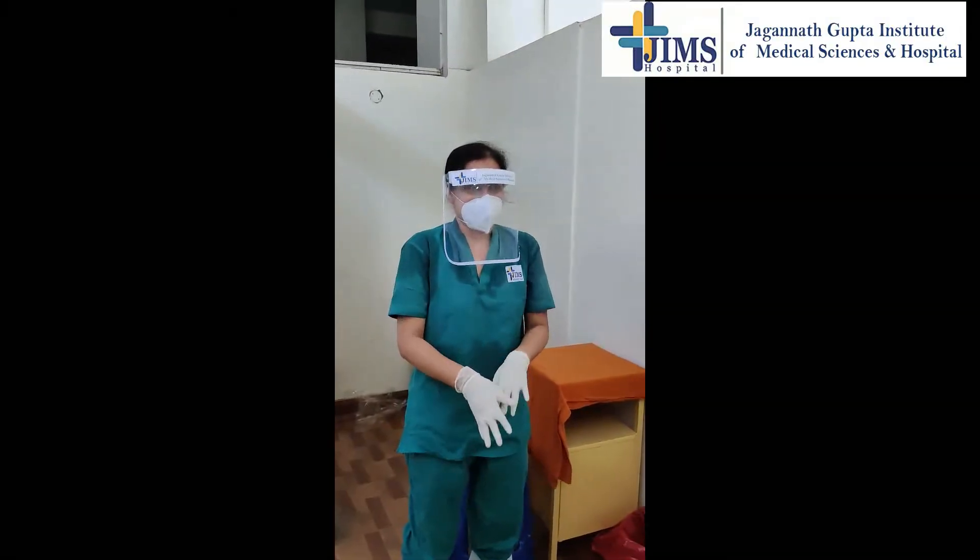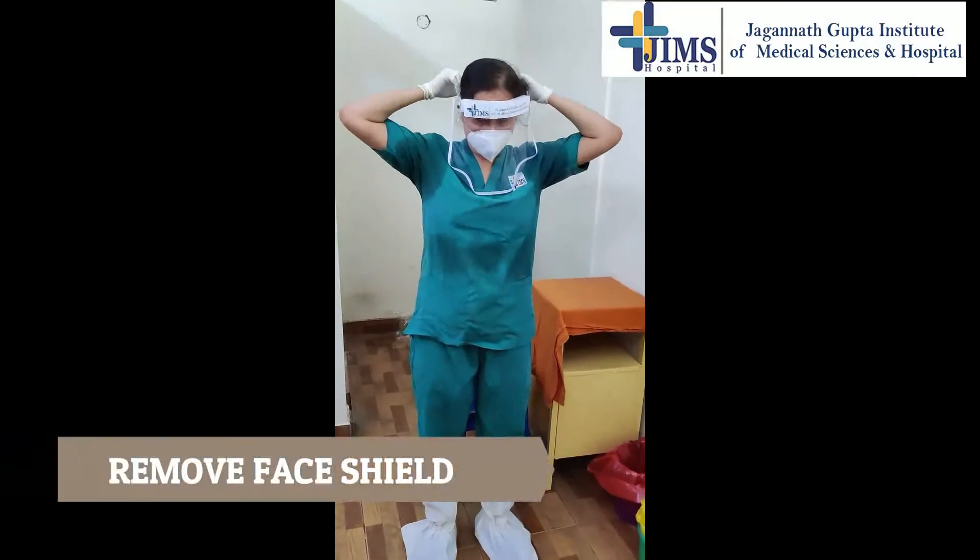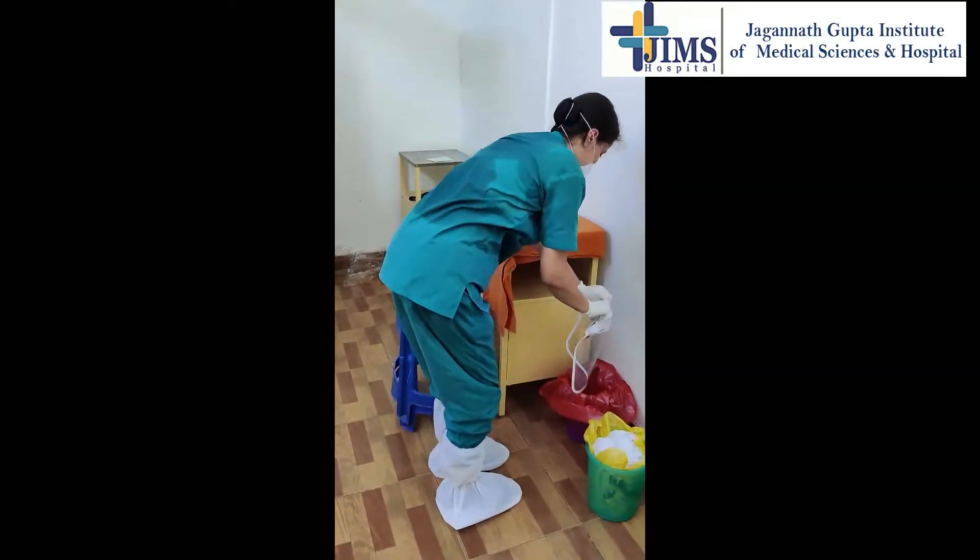Perform hand hygiene on the gloved hand. Remove the face shield from behind the head and dispose of it safely.